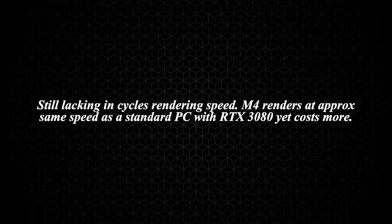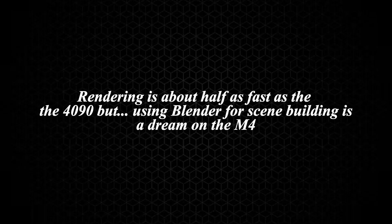Let me read you some things from Reddit — real user insights. Still lacking in Cycles render speed and value: the M4 renders at approximately the same speed as a standard PC with an RTX 3080 GPU and costs three times more. Rendering is about half as fast as the 4090, but using Blender for scene building is a dream on the M4. So yeah, it's a trade-off.